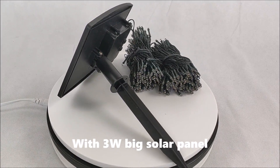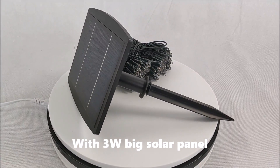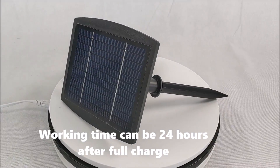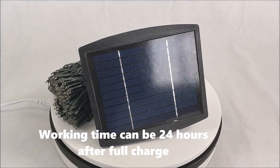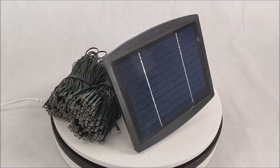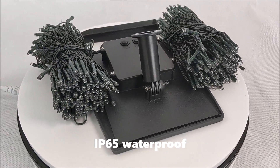With a 3W big solar panel, working time can be 24 hours after full charge. IP65 waterproof.